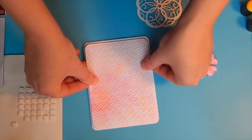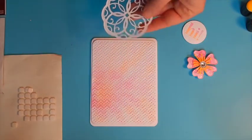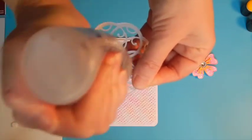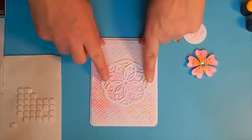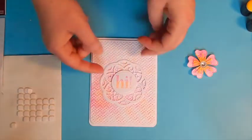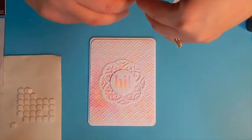I've rounded the corners of our card base and it has a top fold — this kind of rounds out the feel of our card. I'm using a little bit of liquid adhesive in the center of our medallion, which is going to be hidden by our sentiment, die cut into a circle. I've also added a piece of foam tape to the back of our sentiment. And now we'll add our flower and this card is complete.